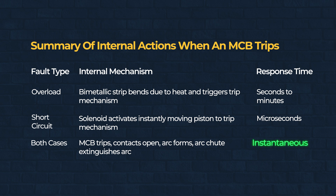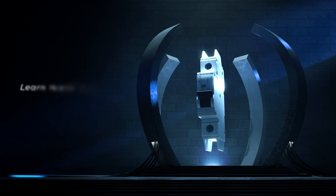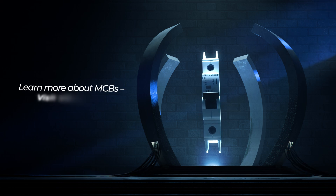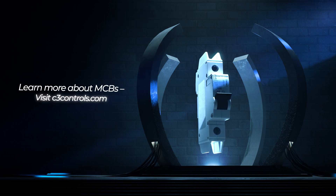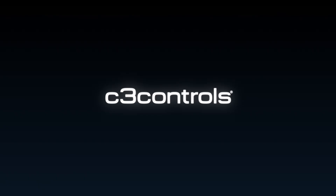This fast, precise process keeps your electrical system protected from dangerous conditions. Want to dive deeper into miniature circuit breakers? Explore our white papers and blog for detailed insights at C3Controls.com.